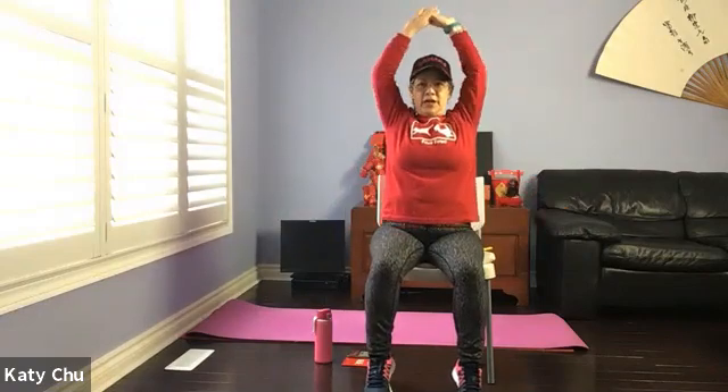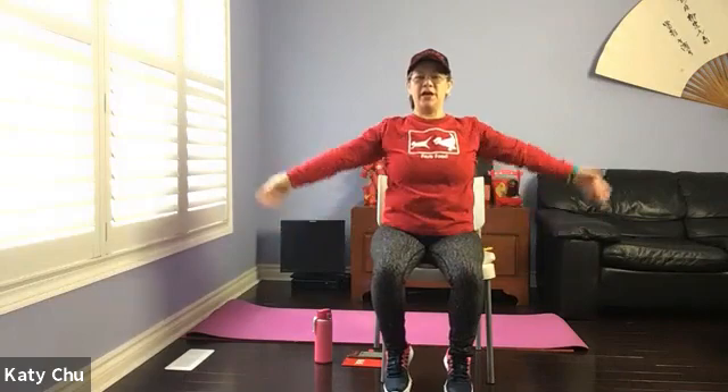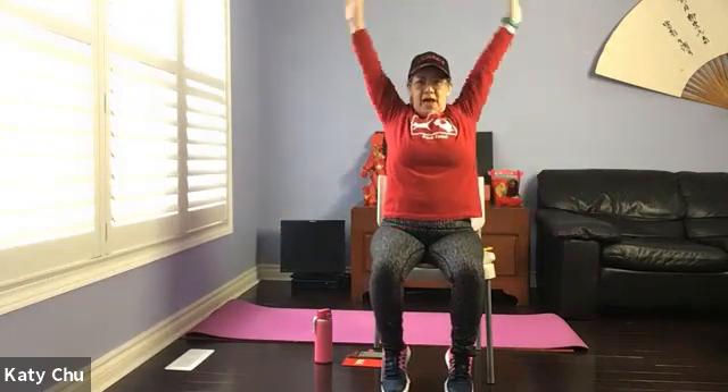Two more times — inhale to lengthen, exhale down. One last one: inhale, arms up, exhale down.